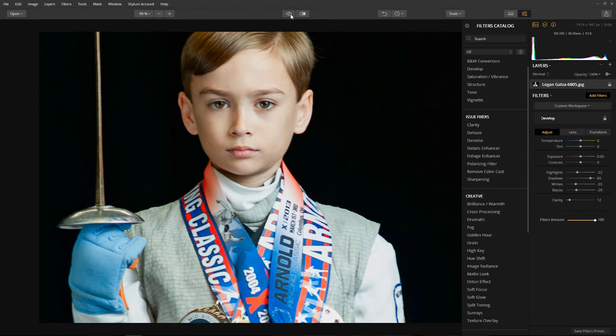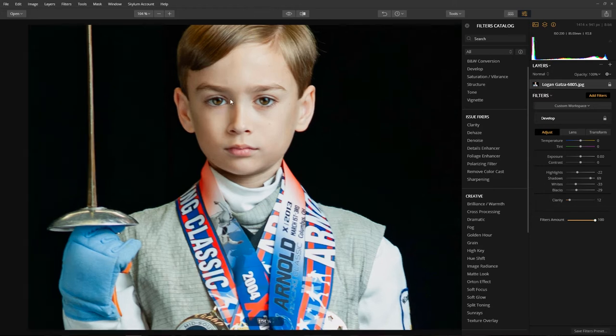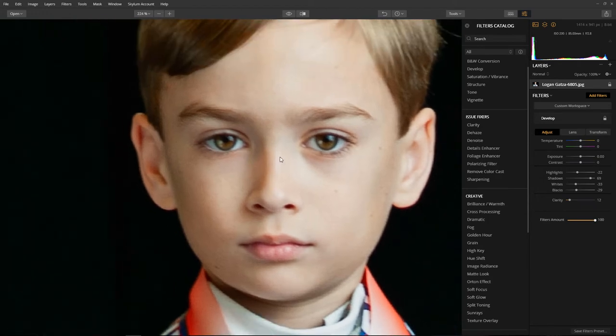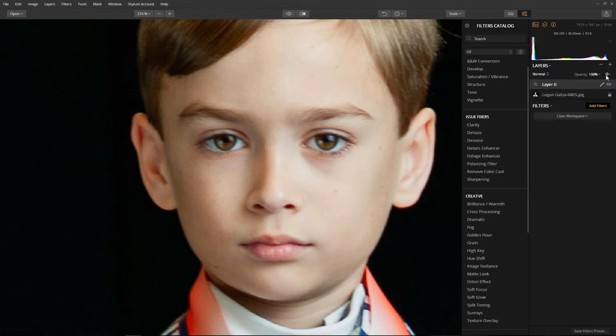Now we're ready to focus strictly on the eyes. We just did a global change that affected the entire image. Now we want to do a local change and affect just the eyes. I'm going to come over to the layers palette and create a new adjustment layer, so all the effects will be applied to this particular layer. Here's the base layer, and here's the layer we're going to apply the filters to - just the eyes.